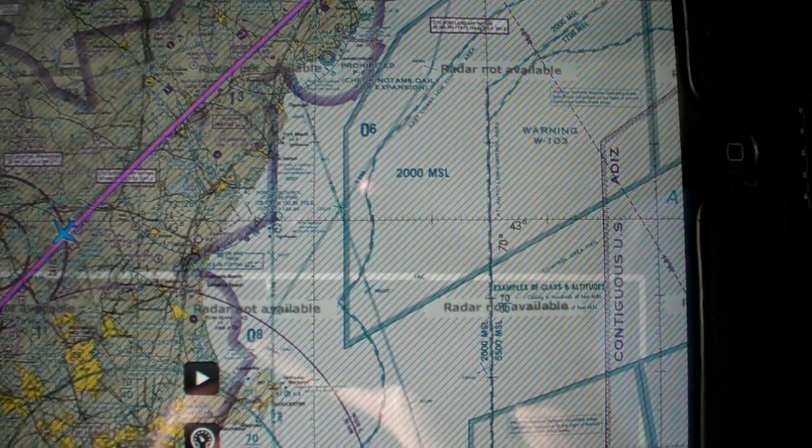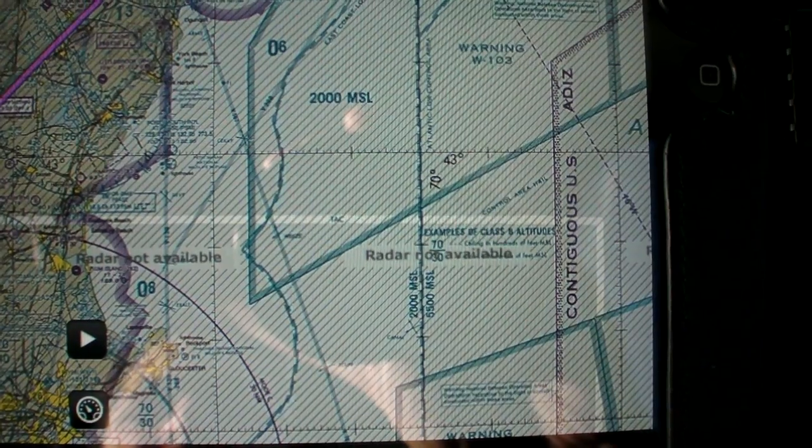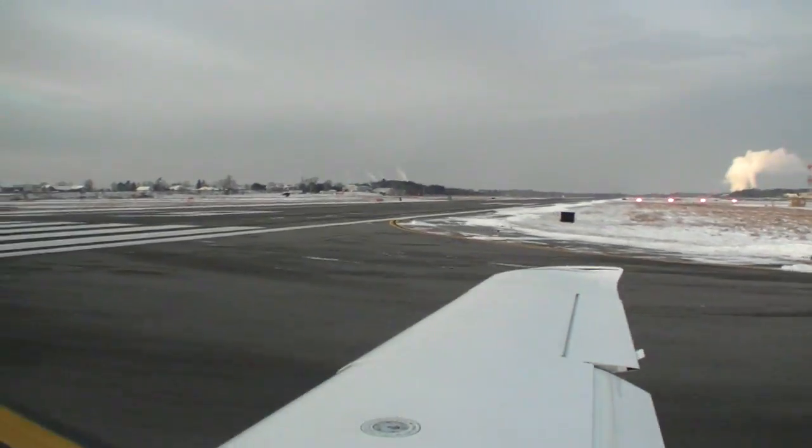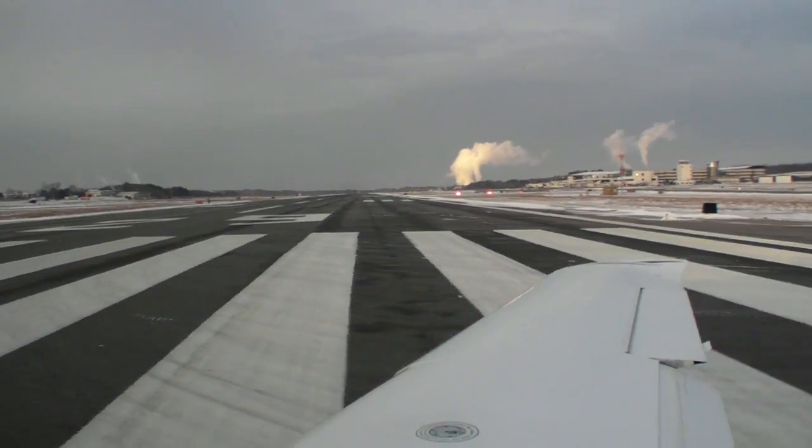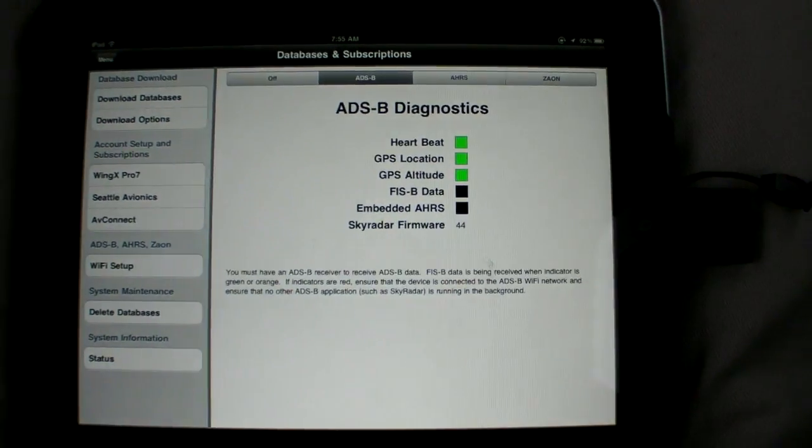Lastly, if you try to display something on the map that isn't downloaded or is out of date, ForeFlight lets you know. Speaking of data not being available, one of the big advantages of XM over ADS-B is that ADS-B is usually only available once you're in the air.